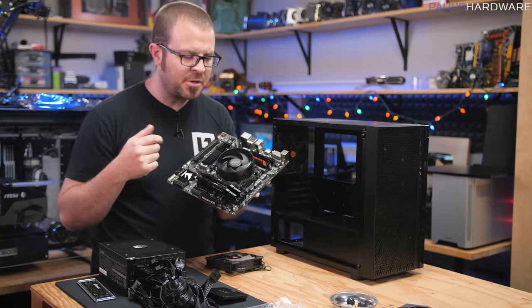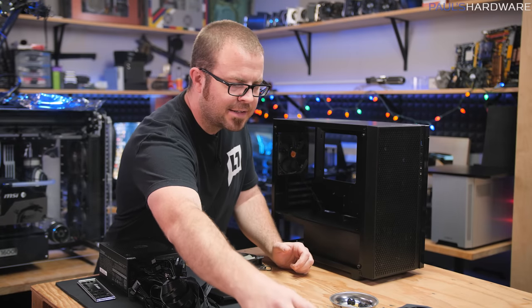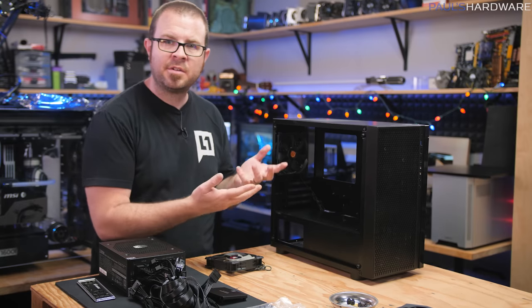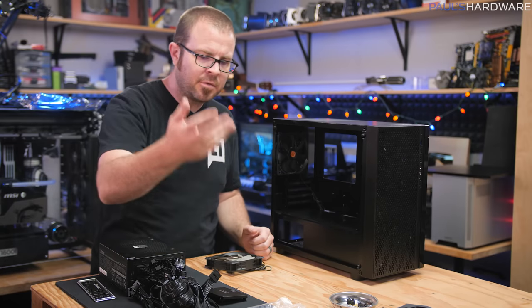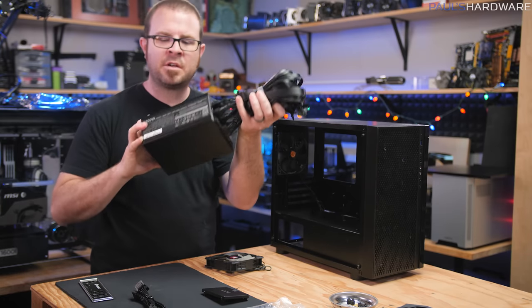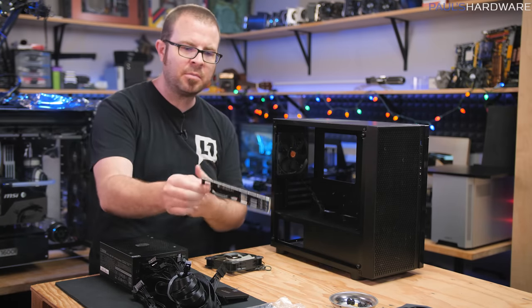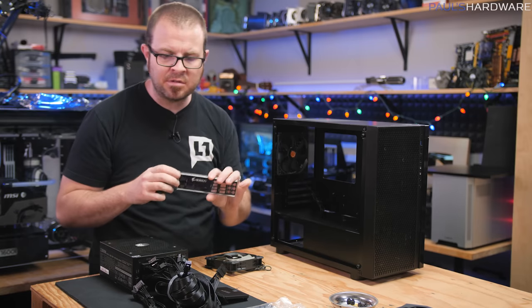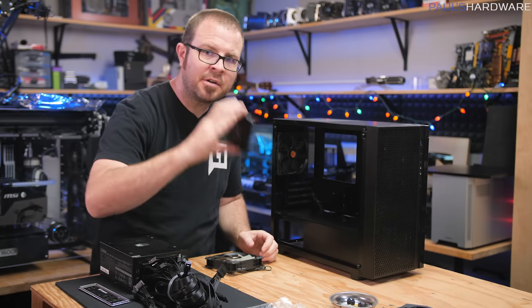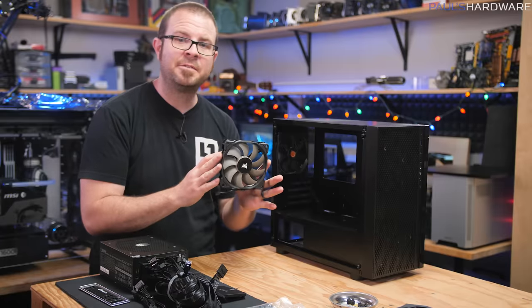The motherboard is pretty much good to go now with CPU, memory, and heatsink fan installed, but I'm going to set that aside and switch back to case prep. I want to get everything set up and installed to the case as much as I can before I go ahead and install the motherboard. That's going to involve installing our big beefy power supply. I pulled the motherboard I/O shield out of the motherboard box — that's one of the accessories you definitely shouldn't forget about. I also grabbed a SATA cable for our SATA SSD, along with our 120 millimeter intake fan.